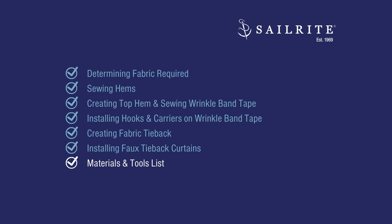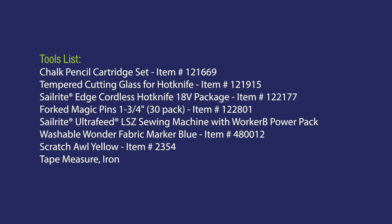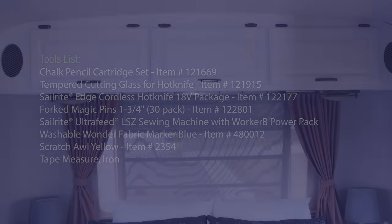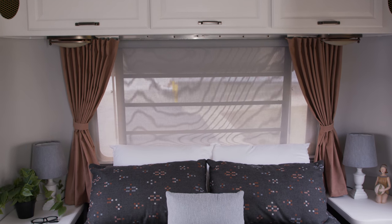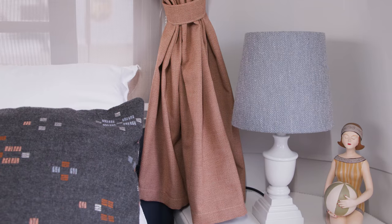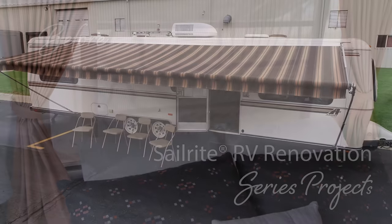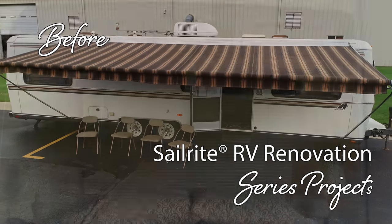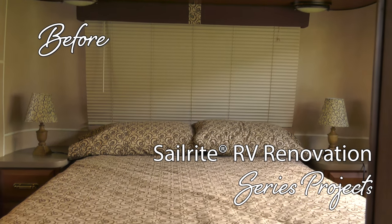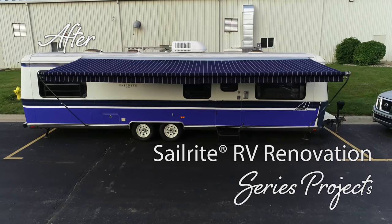Coming up next, a list of the materials and tools we used to make these faux tieback curtains. If you have any questions feel free to give us a call or email — we're glad to help. From all of us here at Sailrite, I'm Seth Grant, thanks for watching. If you enjoyed this video, click the link in the description below or the icon at the top right to check out other projects in the Airstream Argosy Renovation Series.